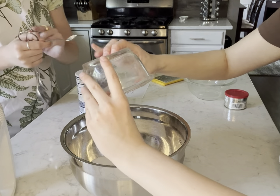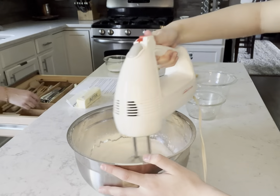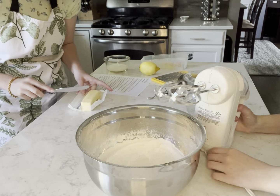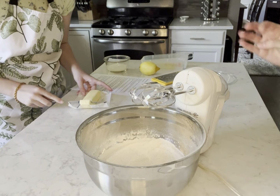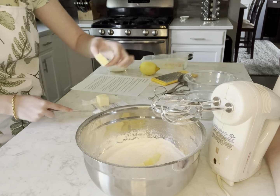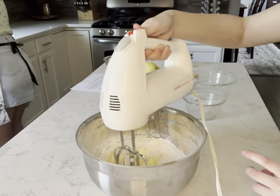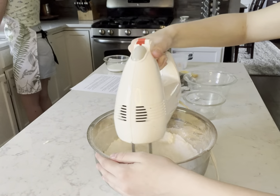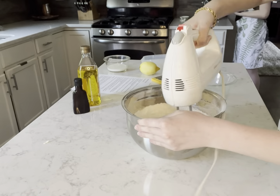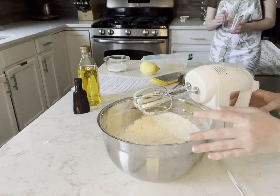Now we're gonna mix it using the hand mixer. Now we're gonna add in our butter, but they want us to slice it. Okay, so now we've got to add in our eggs.